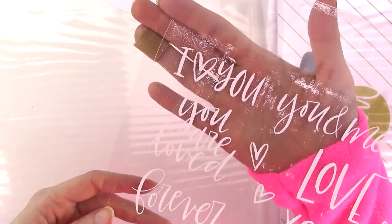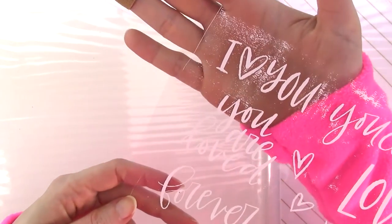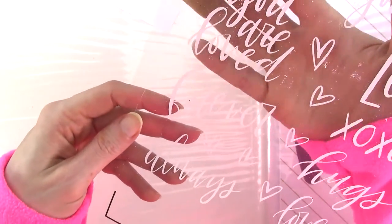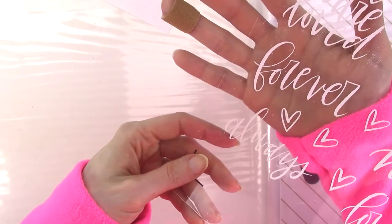Some of these are clean enough that I'd be willing to die-cut them and use them as embellishments, but for the most part, unless you're going for a weathered or splattered look, the white foil and acetate combo is probably not one that will work.